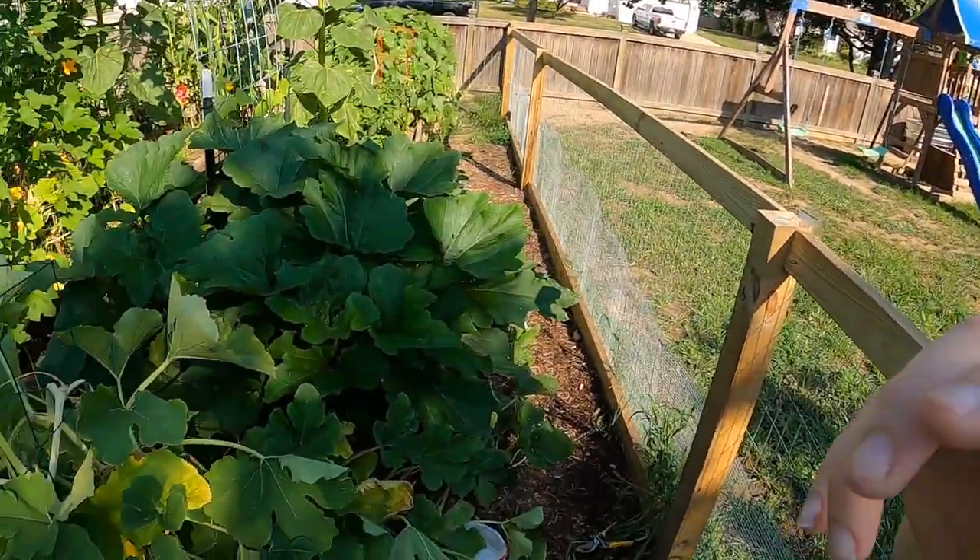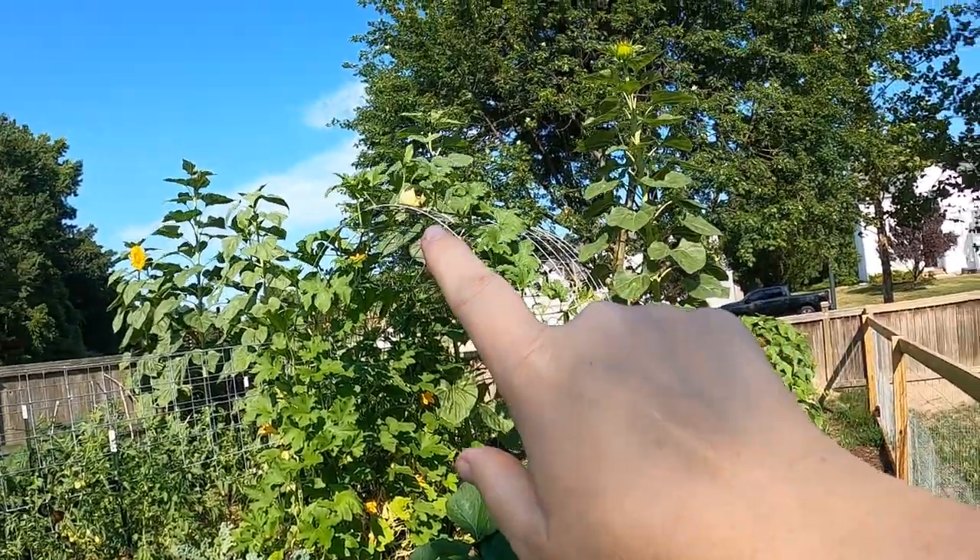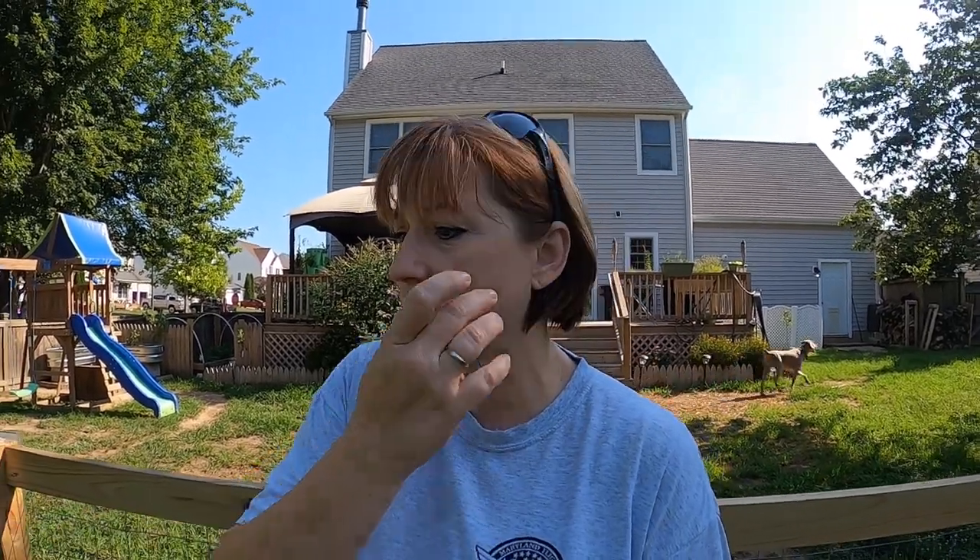Once the powdery mildew gets to be too much, I'll just pull the plants - we've got plenty of time to grow more. I've actually got more started for the fall crop. I do want to see my pumpkins come to fruition though. You can see that baby pumpkin right there on top - that's two good-sized ones - and hopefully that plant hangs on until that one ripens, because it's on the same plant as the one that's almost ready.